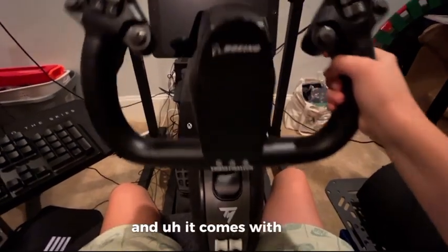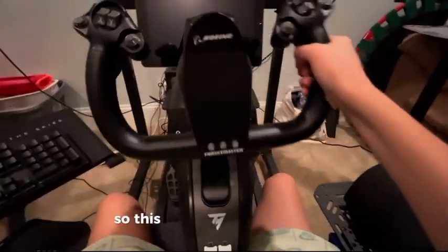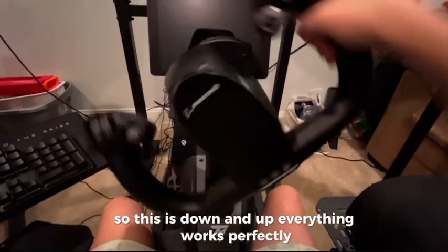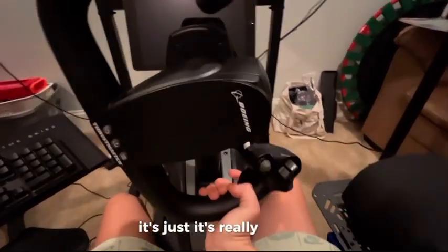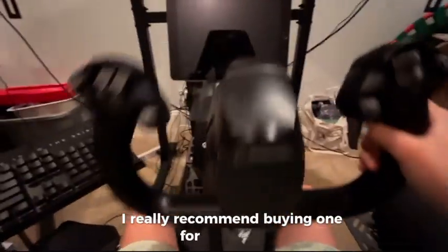It comes with all that. This is down and up — everything works perfectly. You don't have to set up anything; it's just plug and play. It's really awesome. I really recommend buying one for yourself.